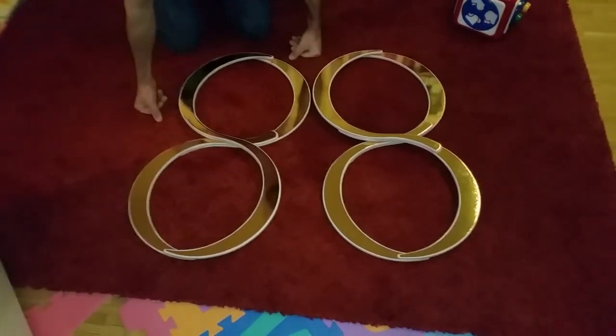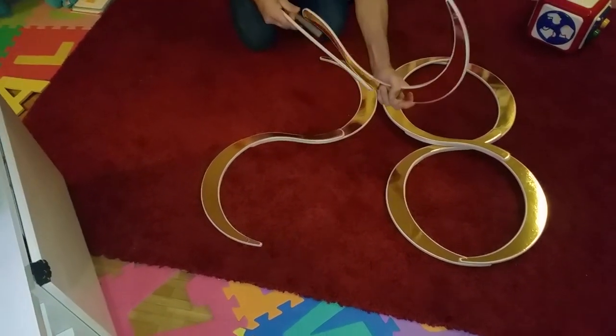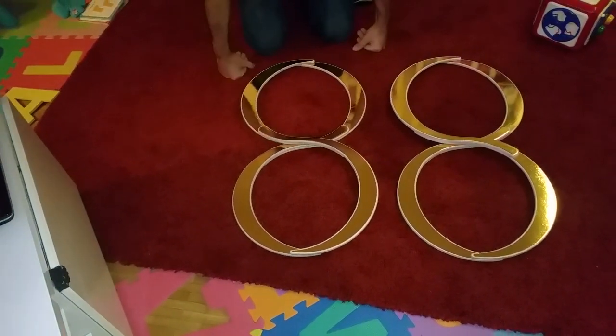Like this you can form the two eight rings. I'll show you one without anything and one with reds — it goes like this. Thank you.